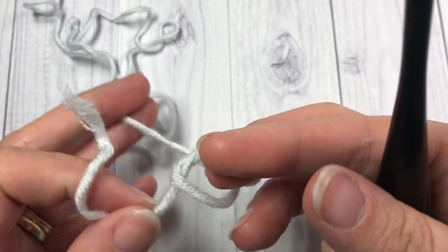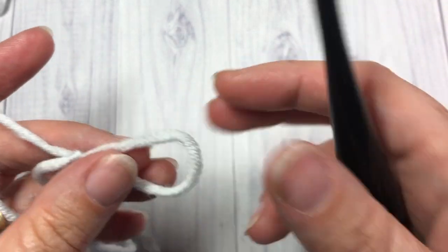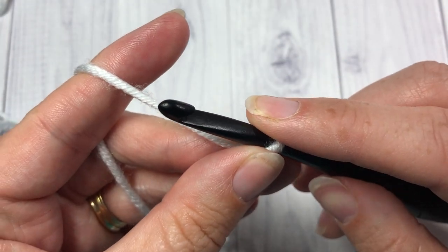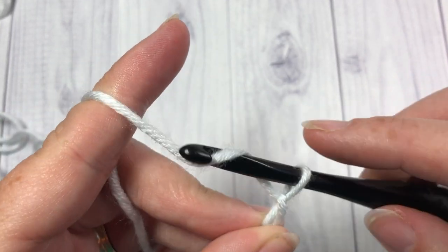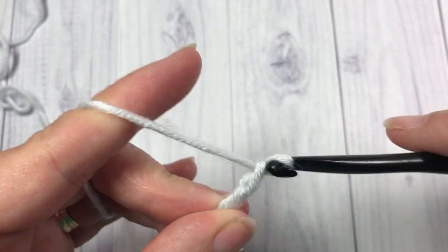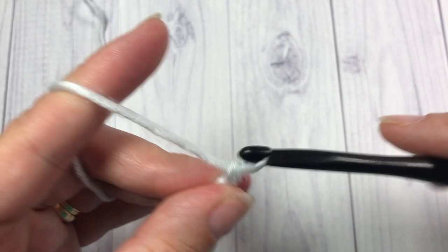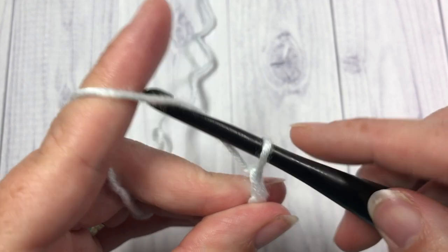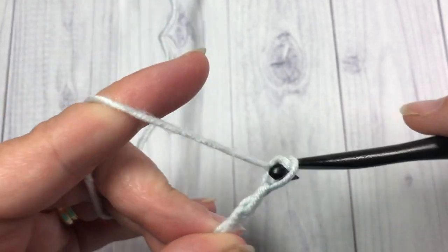Our Sweet Stitch today is worked in rows, so you're going to start by making your slipknot. For this stitch you're going to need to chain a multiple of three stitches. Today I'm going to start by chaining twenty-one.